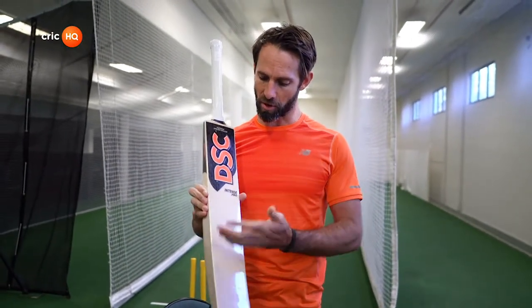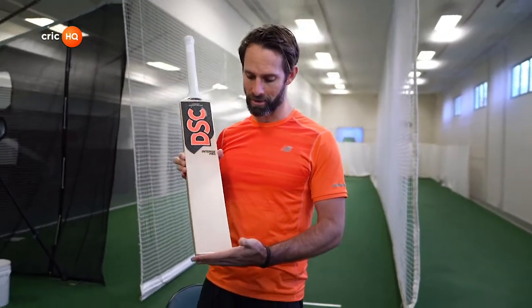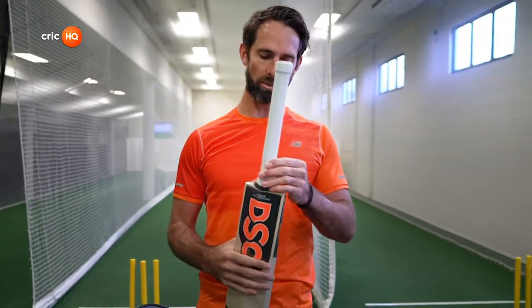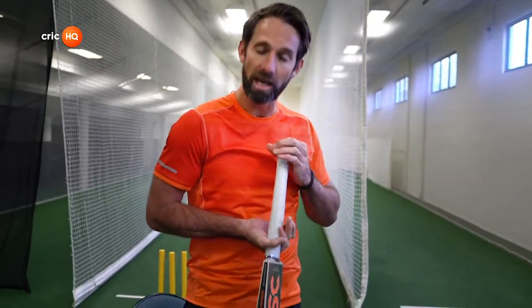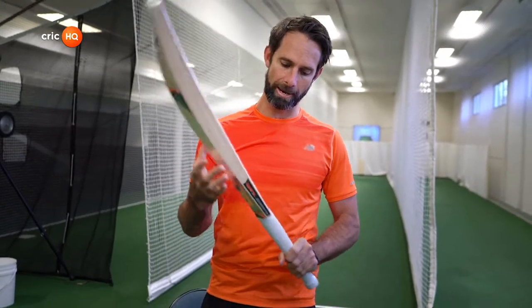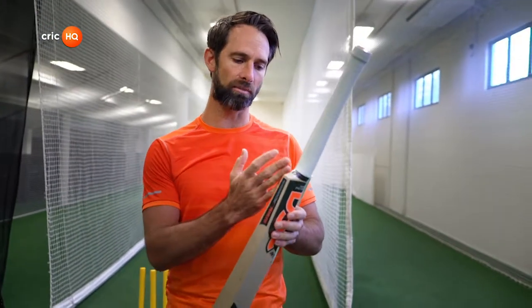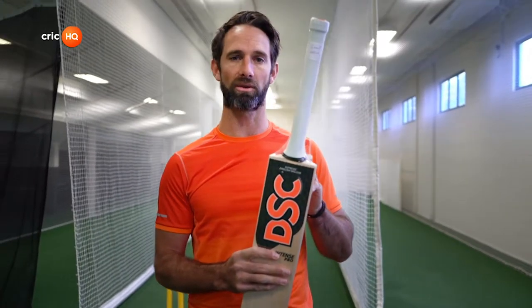So look at the grains, profile, feel. I like something with a square toe — that's a bonus for this one. The other thing is the handle. With the handle or grip, you can get oval handles, which I find fit really nicely into the bottom hand, or you can get a round handle — oval or round are the two options. And lastly, if you really want to go into big detail, look at the craftsmanship of where the handle goes in at the splice, and see how well it's put in. Handle quality can make a difference.